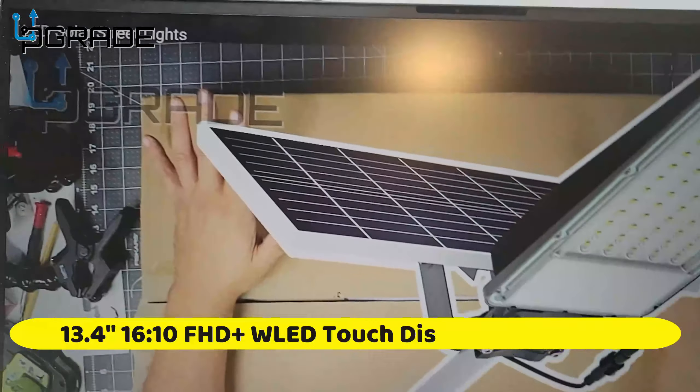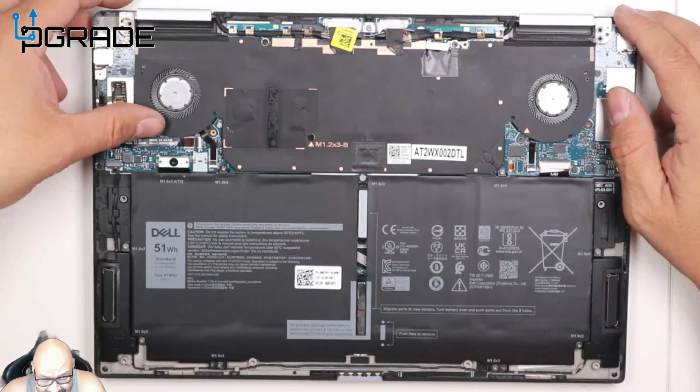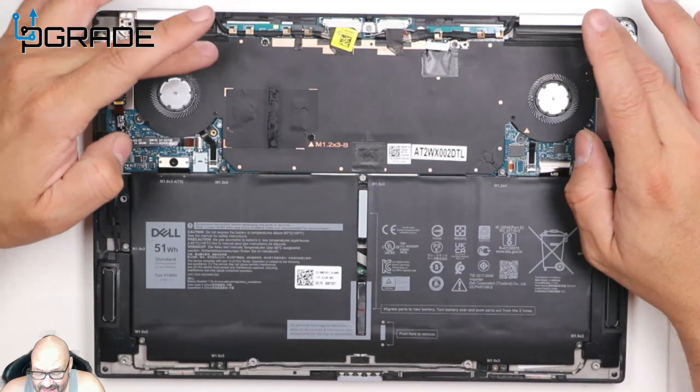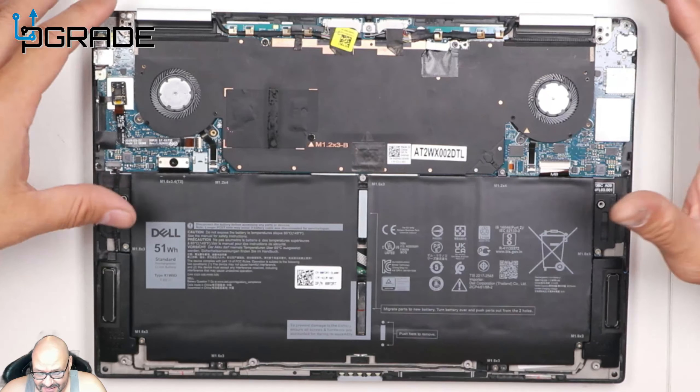Taking a look inside the XPS 13 — there's not much you can upgrade in here. It's very compact and everything is set in place. The fans are in here, and the M.2 drive is underneath everything. To access it you likely won't be able to, as it appears to be integrated into the motherboard. The battery will probably be the only thing you can replace — so if you buy it with 32GB or 16GB of RAM, that's what you're stuck with.